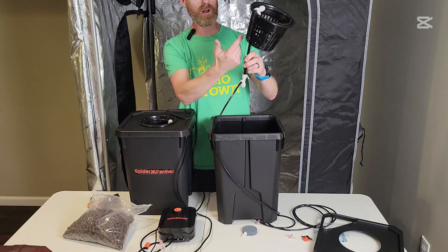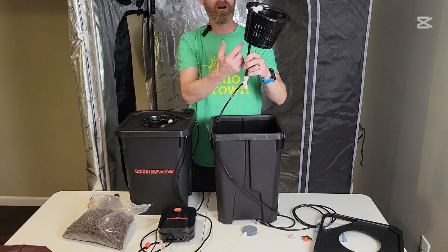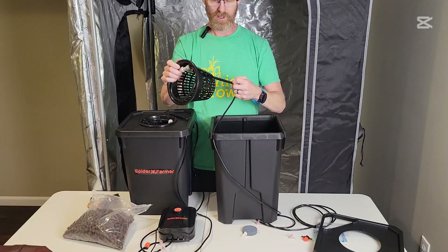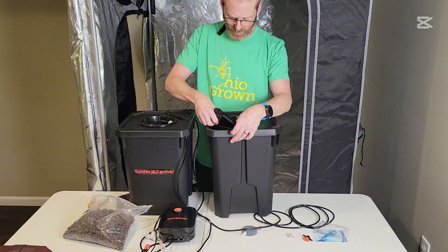The air pressure going up the tube actually siphons the water from the bucket up through the tube. I didn't expect that to work — I've never seen that before, it's a very interesting design. Next, we put the lid on; it just snaps in place.